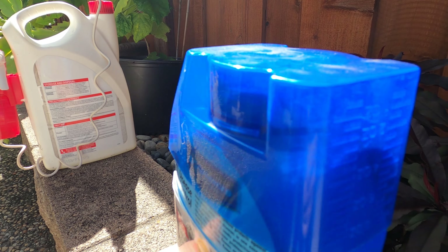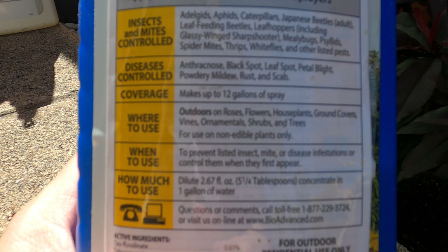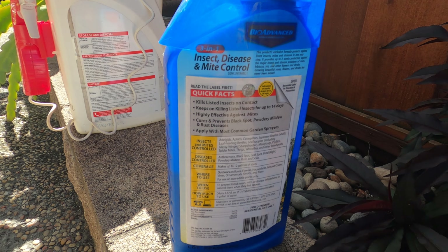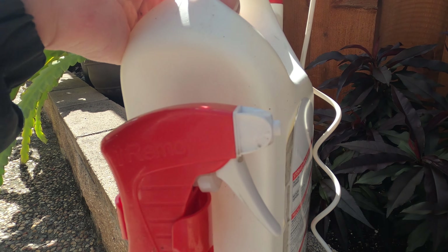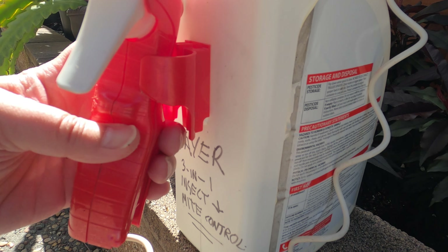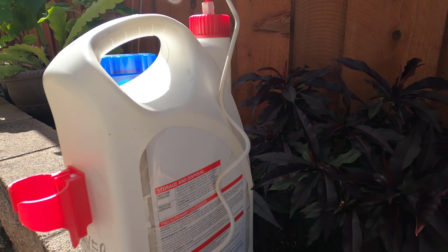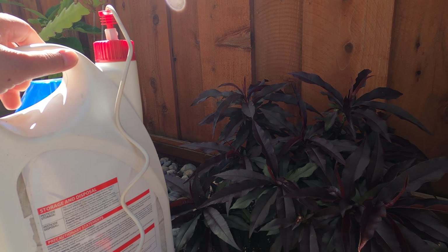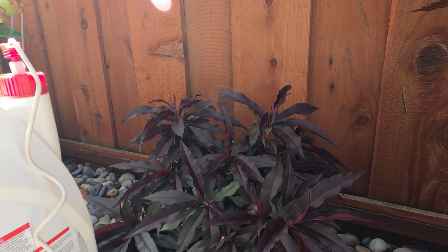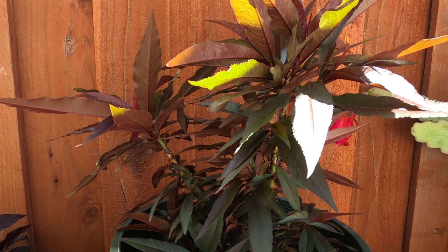It says to mix 2.67 ounces of this product to one gallon of water, which I already have here in this container. And I also have a label. Now I'm going to put down the camera so I can apply the product to the whole tree — not just to the infected area. You need to apply it to the whole tree.